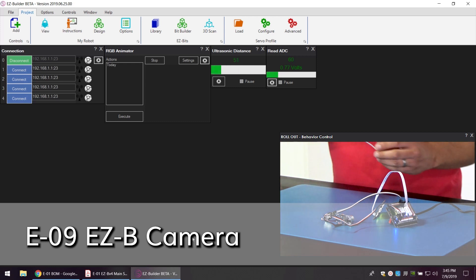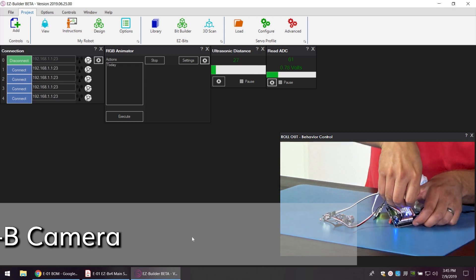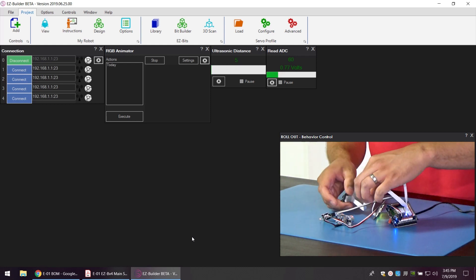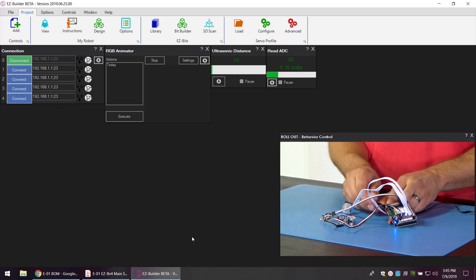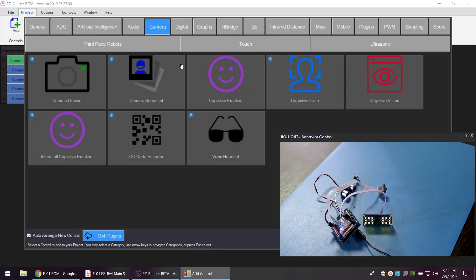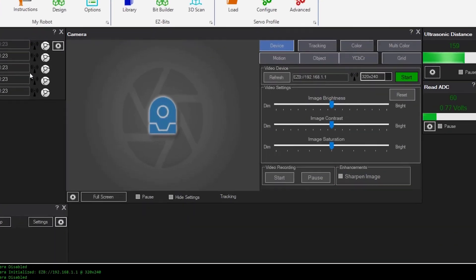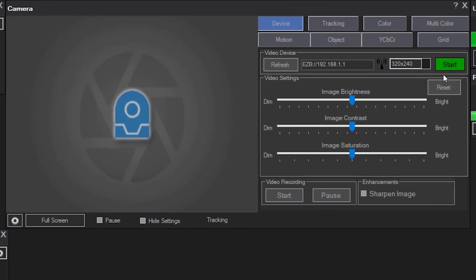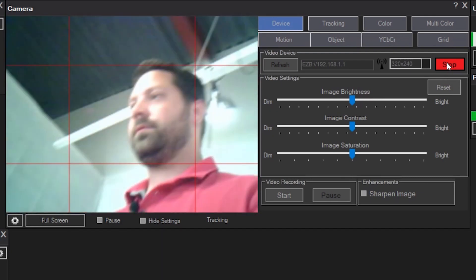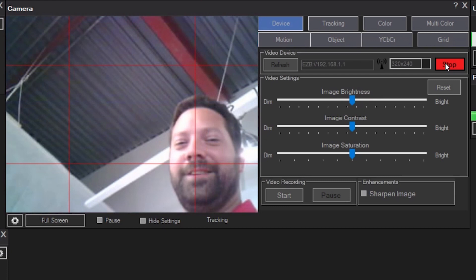Next let's add a camera to the EZB. We'll plug it into the six-pin camera port. We'll go to the top left again, add a control, then under the camera section go to camera device — this will be the camera behavior control. All we have to do is press start and the camera will start working.